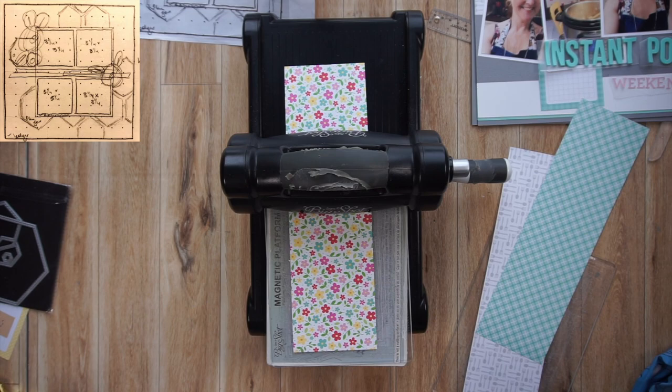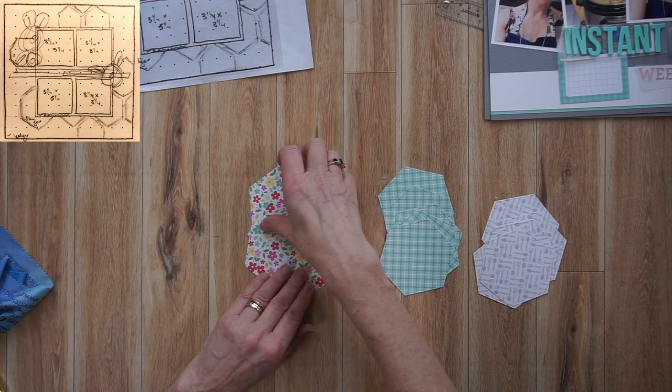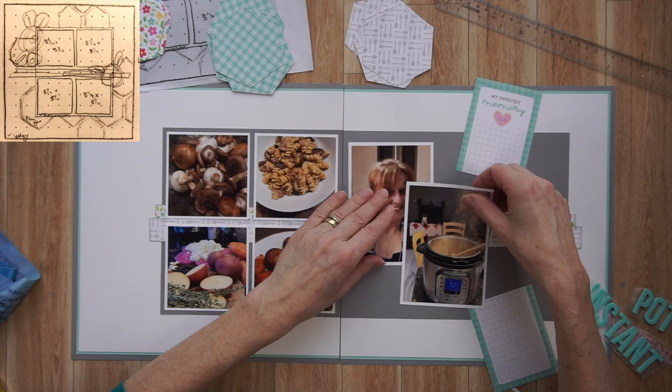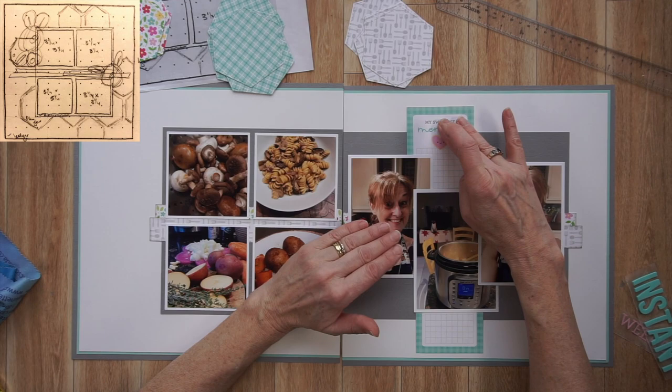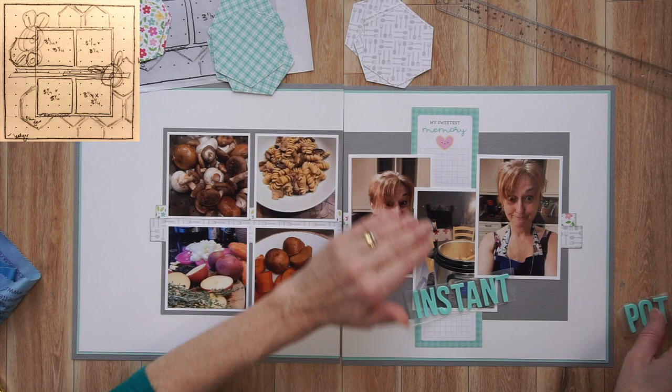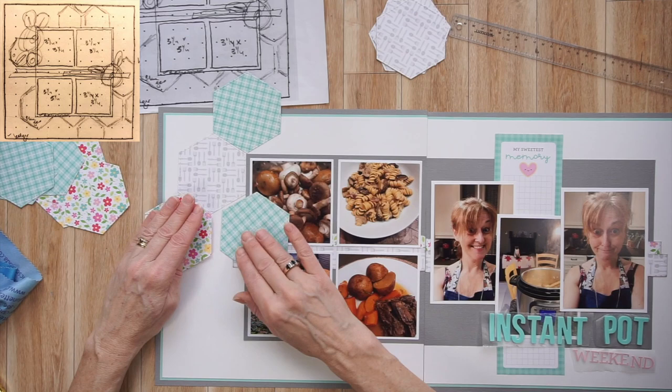On the sketch there are a bunch of hexagons, so that's what I'm cutting out right now. Those dies are from Close to My Heart — it's part of their hexagon nesting stitched dies, really beautiful — and the one I'm using is about three inches. I cut out 15 hexagons in three different patterned papers and now I'm starting to play around with placement. At this point I don't really follow the sketch for placement; instead I put them in three or four different areas, kind of snaking around the page.